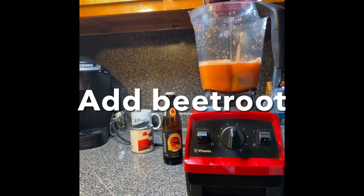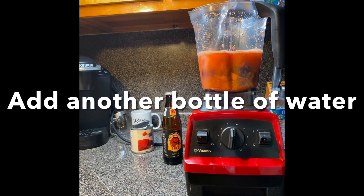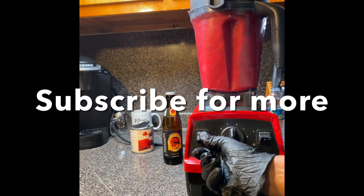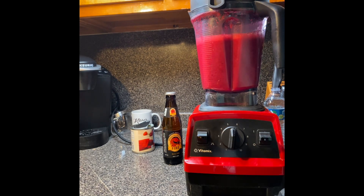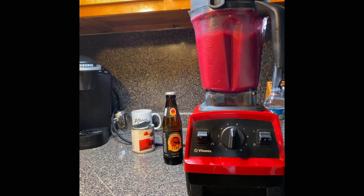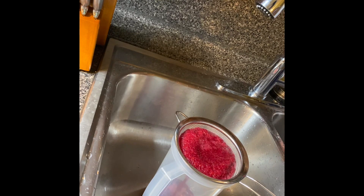I usually start blending the carrot first and then I add the beetroot. Now we strain it and squeeze out the juice.